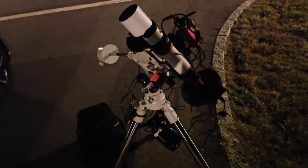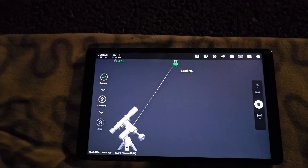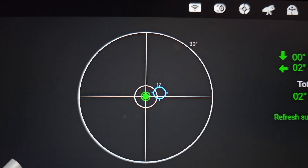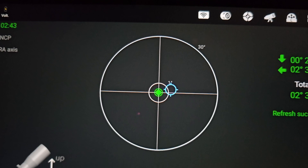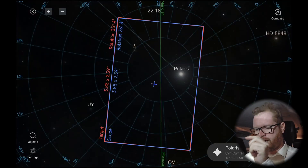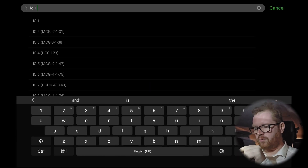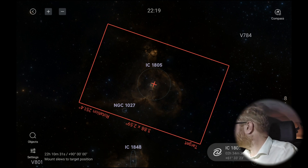Now it's turning the telescope to the side and I think it's going to try to plate solve again. Based on that rotation it should know where we are. So we are at the blue and we need to be at the green — I'm pretty happy with that just using a Mark 1 eyeball. Now we should be able to adjust it until we're in the green. Now I guess we can go find ourselves a target for tonight. I want to find IC 1805 — the Heart Nebula. It's moving. It overshot it a little bit, but looks like we should be fine.